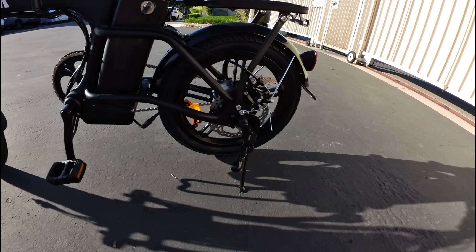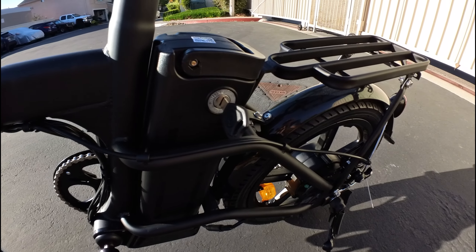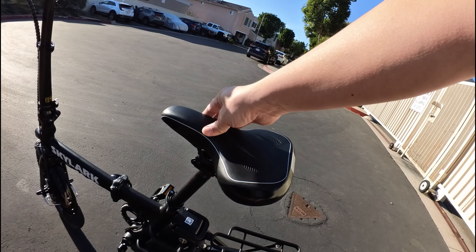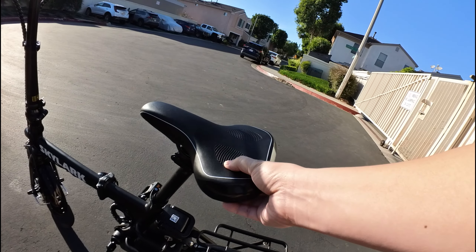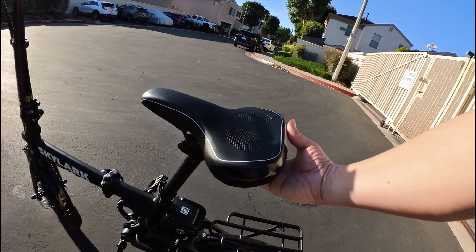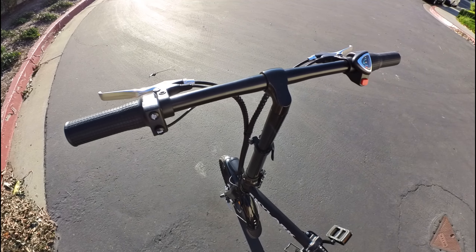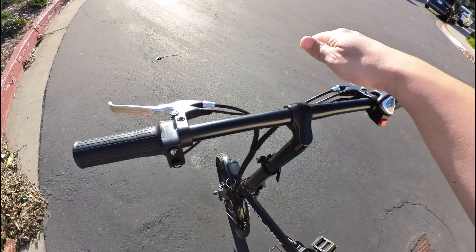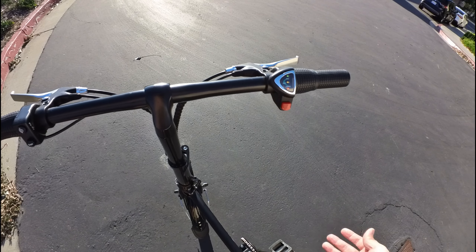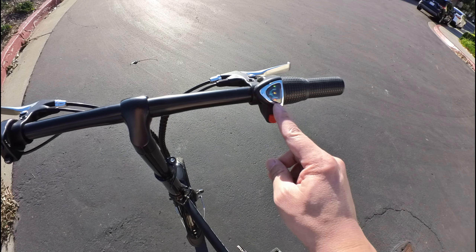We have a rear disc brake here and in the front we have a drum brake. Over here on the battery there's a key — that's how you turn the bike on and off, and when you turn it on it locks into place. The seat is pretty basic; if you want something more comfortable you'll probably want to switch it out. But you can lift up the seat to remove the battery. On the handlebar you've got your brake levers, and this red button here is for turning on and off the pedal assist — you can just pedal with no motor assist and press this button to turn it on.